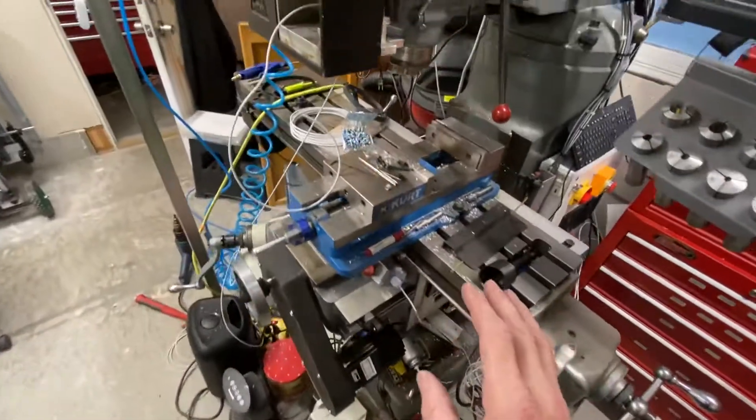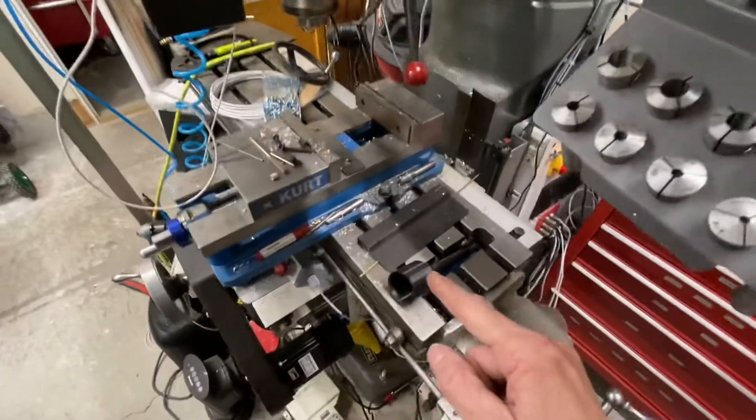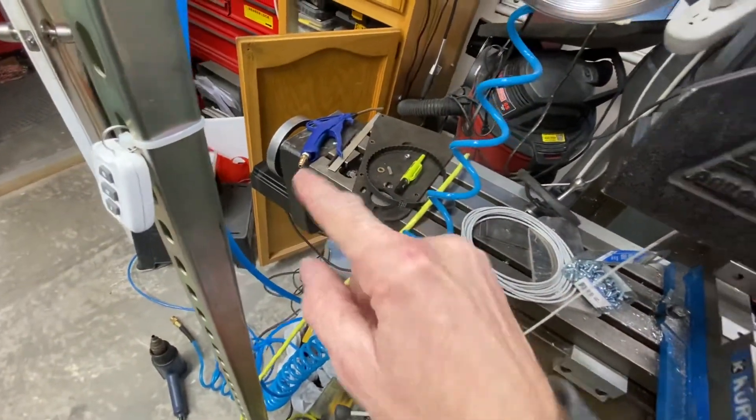Okay, I gotta show this. Motor. Motor. And motor. Attached.